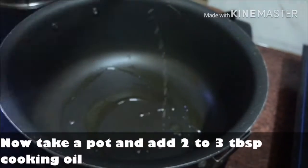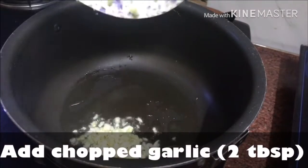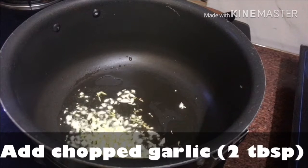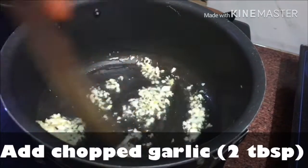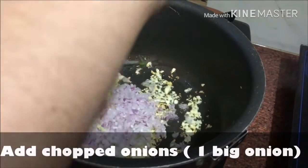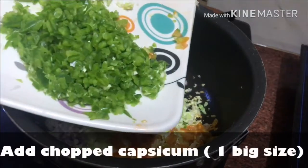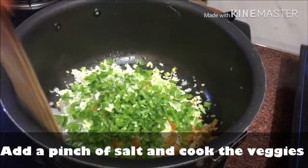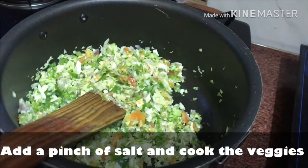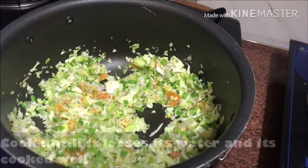Now add 2-3 tablespoons of cooking oil in a pan, then add chopped garlic, 2 tablespoons, and let it get a little color. Now add finely chopped cabbage, then chopped tomatoes, and chopped capsicum. Mix all the veggies and cook well until they get soft.